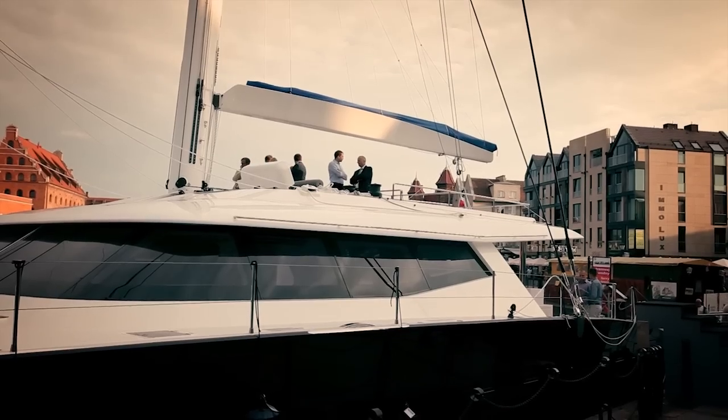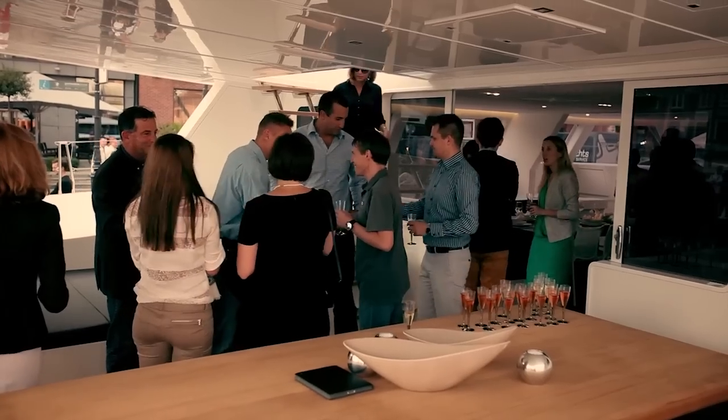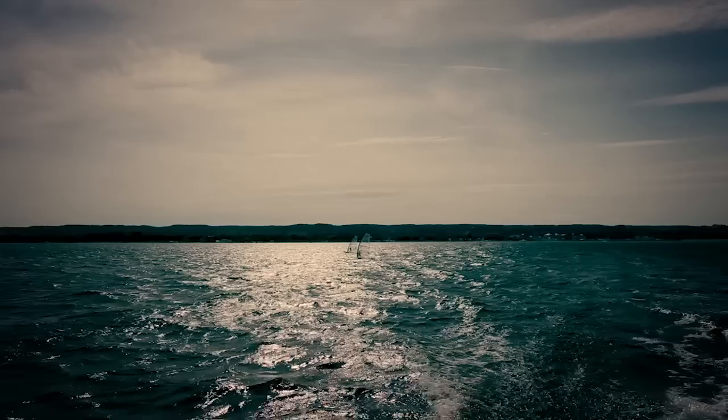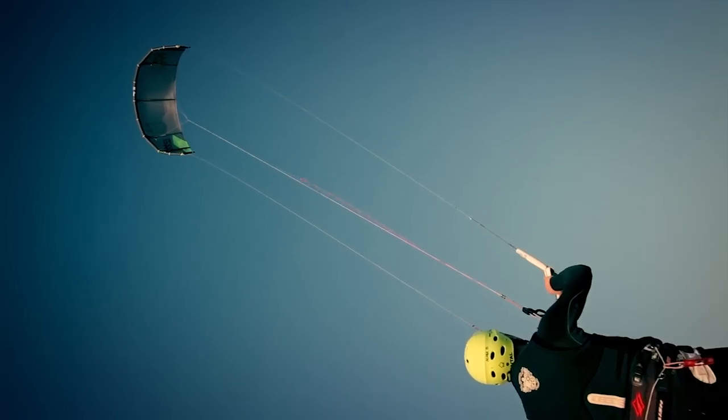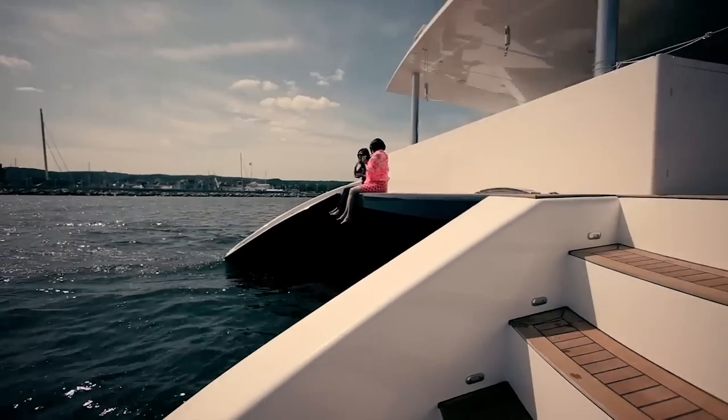It's a boat for fun. The client intends to sail the boat in the Pacific and Indian Ocean, and the boat is full of toys — sail toys, which means windsail, kitesurf, and also diving. This boat is dedicated for fun and for speed.